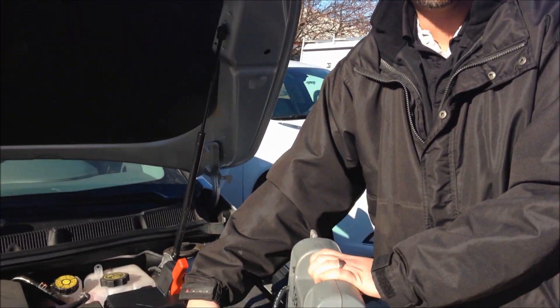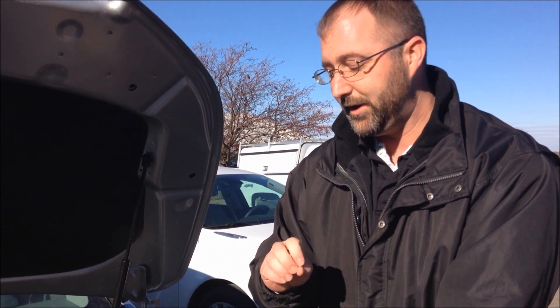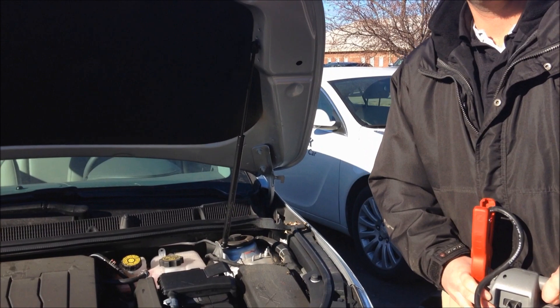As soon as you're ready to remove the battery cables, you'll start off with taking the black negative off of the bad battery, or what was jumpstarted, then off the good battery, then the red positive off the good battery, and finally the red positive off the battery you just jumped. Reinstall your shields, and you're ready to go. And that's how you jumpstart your battery.